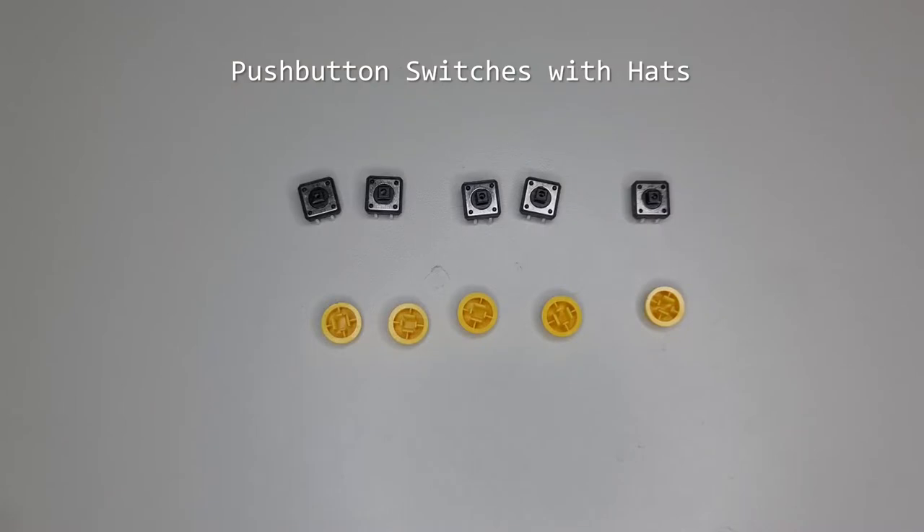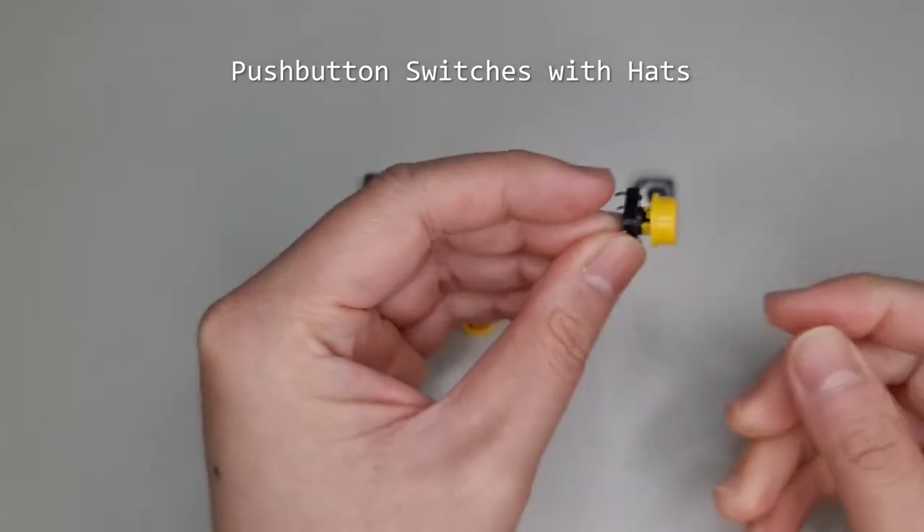Push-button switches provide manual digital inputs that are either on or off. Hats make them look cool and easier to press.